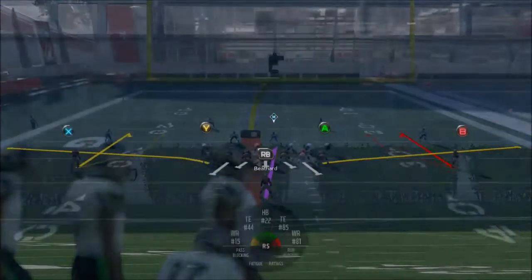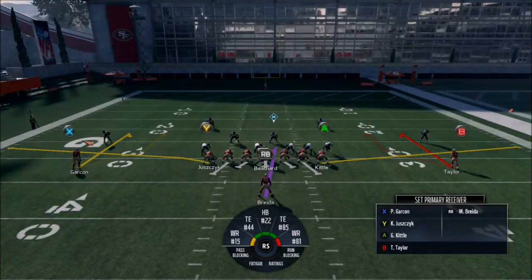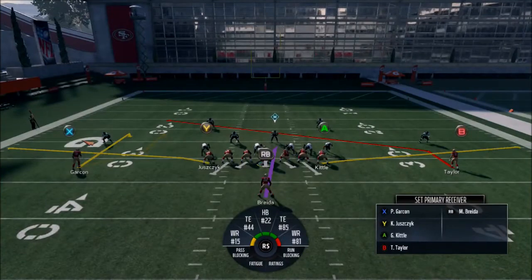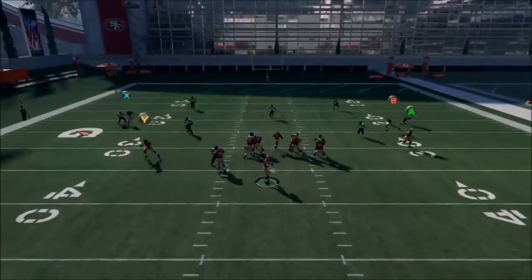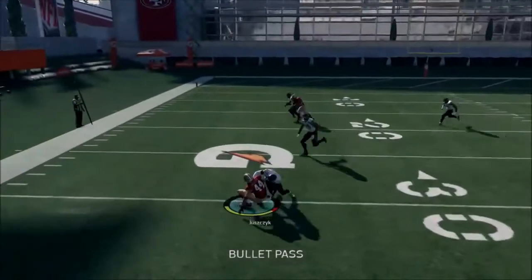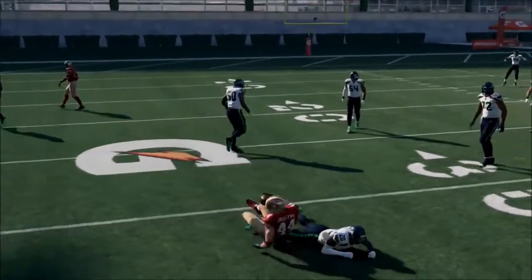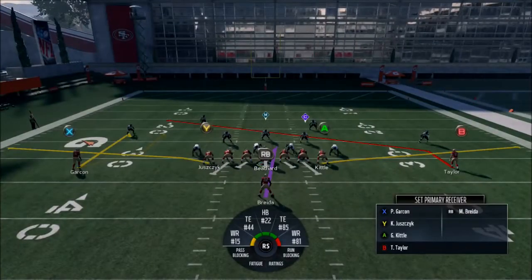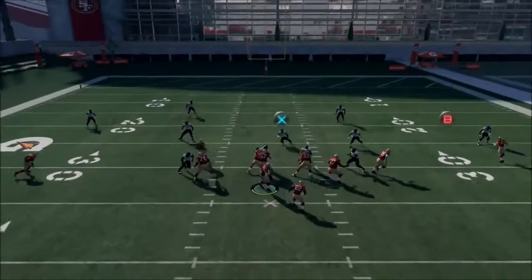I don't recommend curl flat anymore. Back in Madden 15, this was a play I loved running because it was so good. But with the new option routes, it really throws off the timing for me. What I like to do is take one side and make it the slant, then leave the other side on the curl. Look for the curl — if it's not there, throw it short. The reason we do the slant is, if it's man-to-man, curl flat sucks, so the slant is your backup plan.